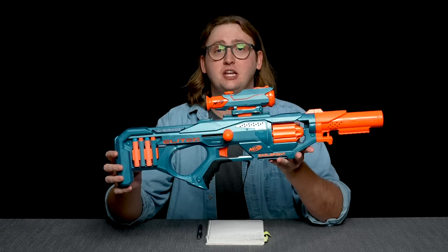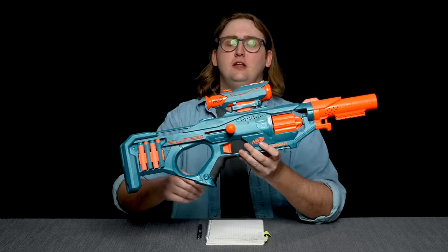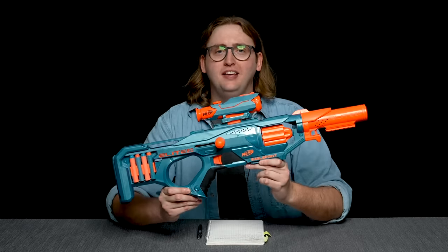Hopefully I've laid out everything you need to make an educated purchase decision on the Eagle Point. If you want to buy one, I'll put a link in the description box below. That concludes this video review — thanks so much for watching, bros, and as always, stay tactical!